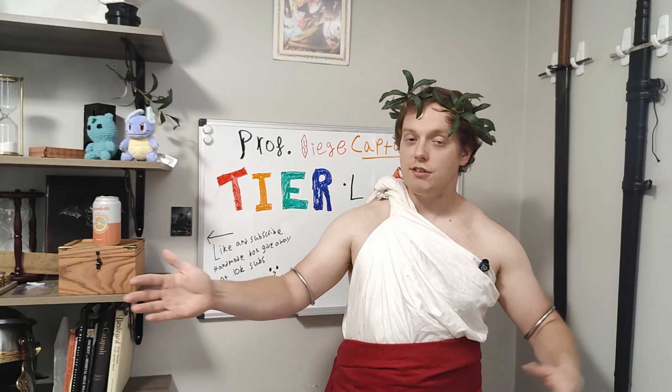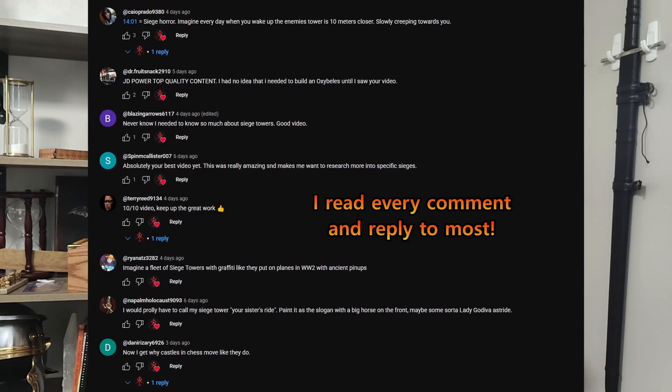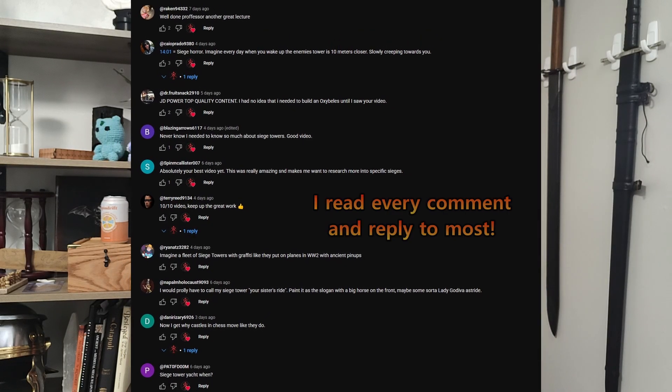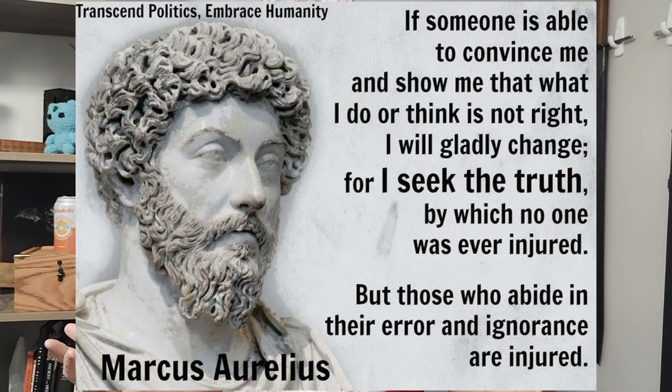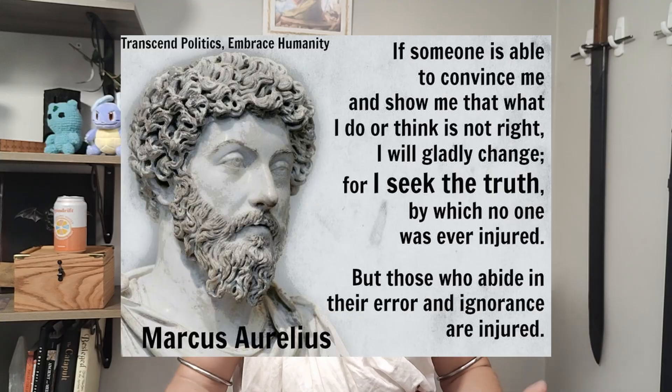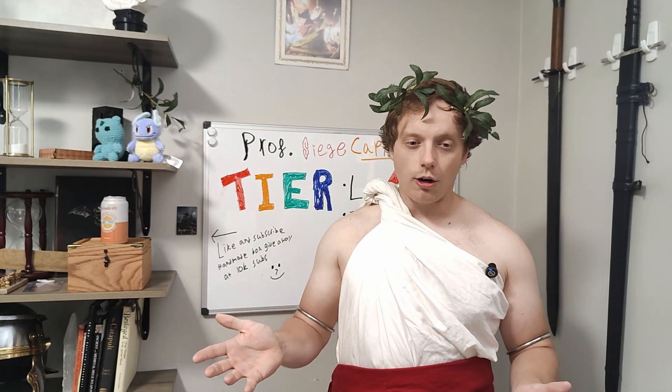I'm not going to 100% fact-check all my sources. If I ever misconstrue some information or say something wrong, please comment below letting me know. I can easily misinterpret things. To steal a quote from Marcus Aurelius: 'If someone is able to show me that what I think or do is not right, I will happily change, for I seek the truth — the truth by which no one was ever harmed. It is the person who continues in his self-deception and ignorance who is harmed.' Basically, I'm not looking to be correct — I'm willing to set my ego aside. It is the truth I'm after.